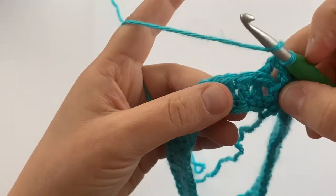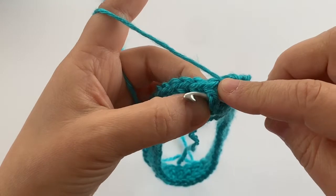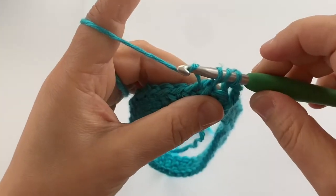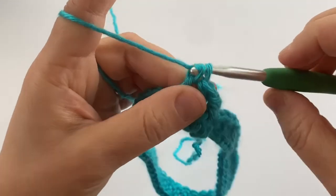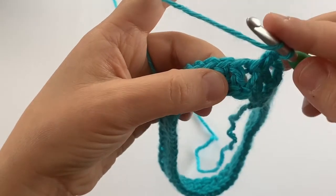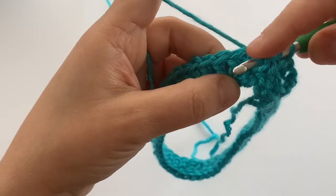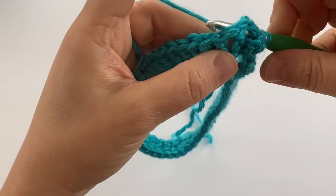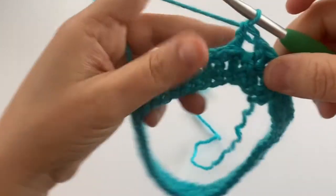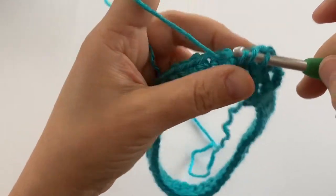A front post double crochet is next, so I'm going to yarn over, insert my hook around the post of my double crochet stitch from the front of my project, yarn over, pull through two loops, yarn over, pull through two loops. Then the back post double crochet again — yarn over, insert my hook around the post from the back of my project, going in and back out again, yarning over behind my project, pulling that back through, and completing the rest of my double crochet.